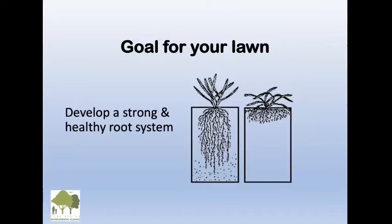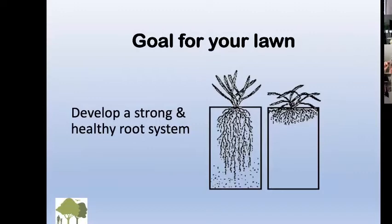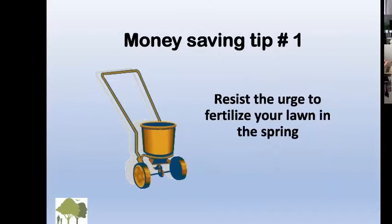The goal for your lawn is to develop a strong and healthy root system, like the one on the left. Most root systems of lawns are like the one on the right, unfortunately, but we will remedy that.